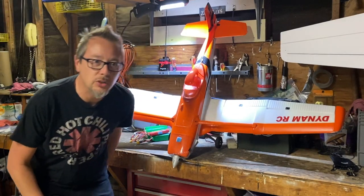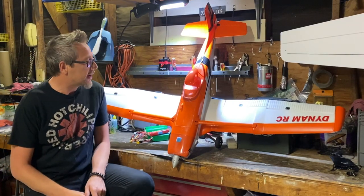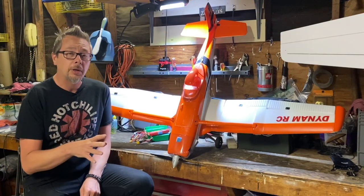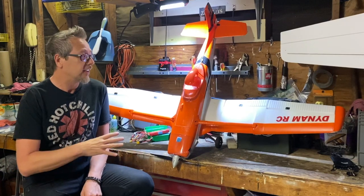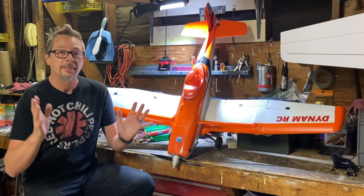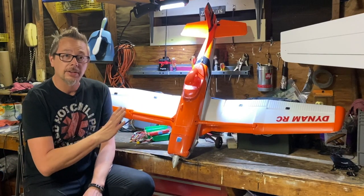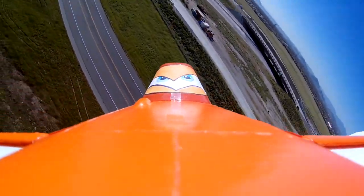Welcome to my review of the Cessna C188. This is a new location nobody on my channel has ever seen — this is actually at my house in the garage, so no, my wife has not kicked me out. I've gotten enough flights on this airplane to get a good handle on it.